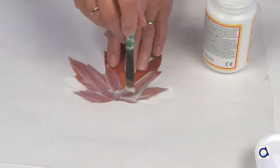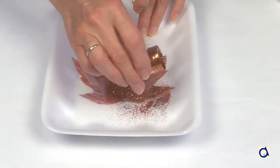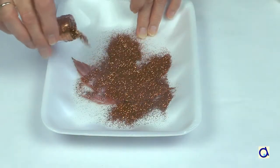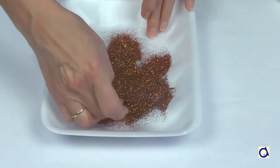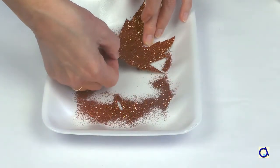Brush the leaf with Mod Podge. Carefully move the leaf to a styrofoam container. Then pour glitter on the leaf. Shake off the excess glitter into the styrofoam container — that will make it easier to put the unused glitter back in the original container.